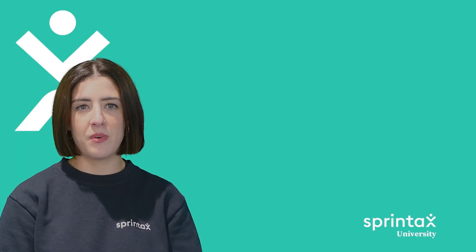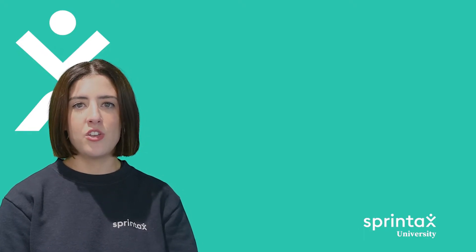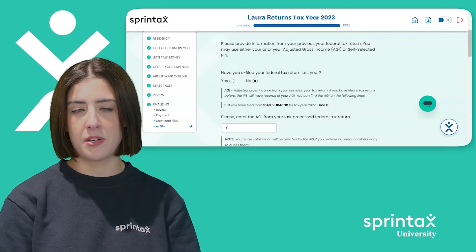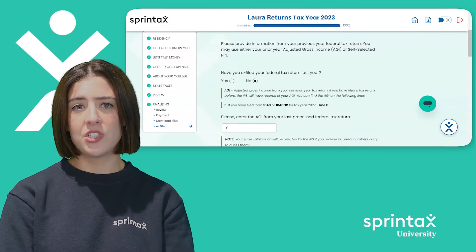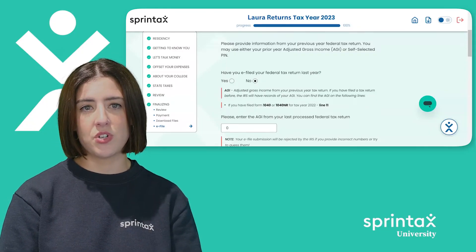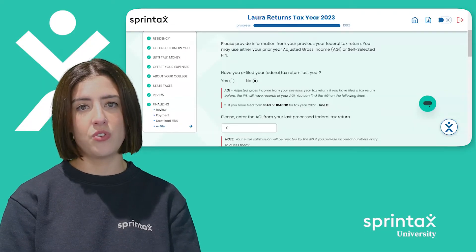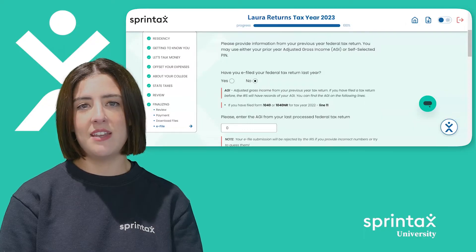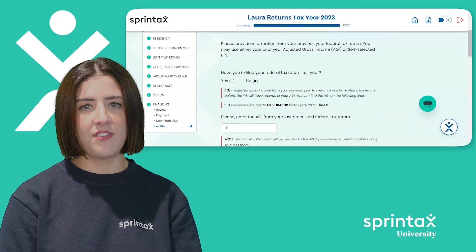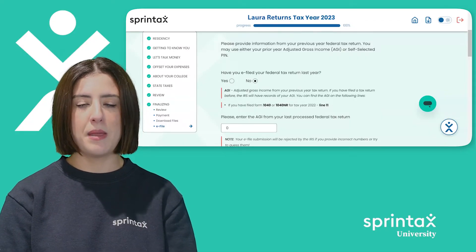When you complete our federal and state tax preparation questionnaire, you will arrive at the review section of Sprintax. Here, you may have the opportunity to e-file your federal tax return depending on your personal circumstances. So what is e-filing? In short, you may not need to download, print, and mail a physical copy of your tax return to the US tax office. Instead, you could be eligible to file your federal tax return through Sprintax without ever having to leave the comfort of your home. It's also important to mention that by e-filing your federal return, you will receive your US tax refund much faster than if you file a paper return.